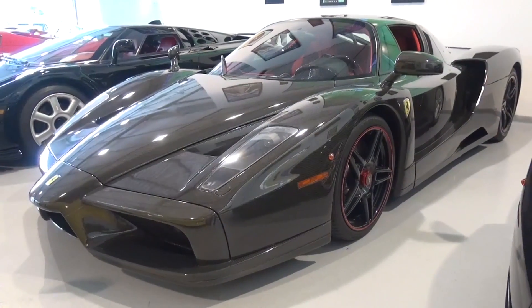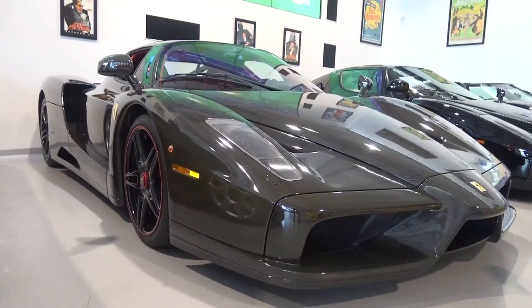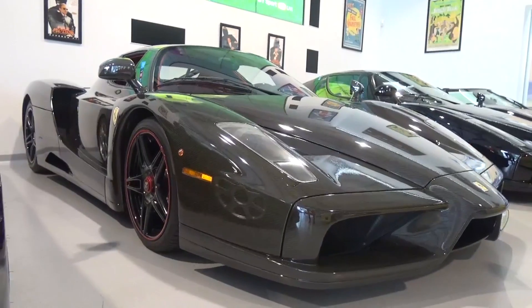Hello everyone, and welcome to Galaxy 89 Cars. Today, thanks to the team at Joe Makari, I'm able to bring you an in-depth tour of the only full-bodied, exposed carbon Ferrari Enzo in the world.